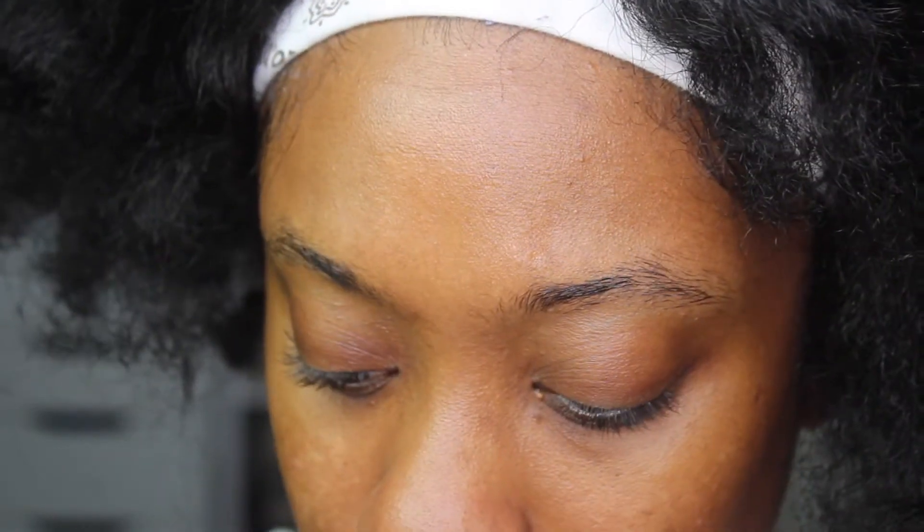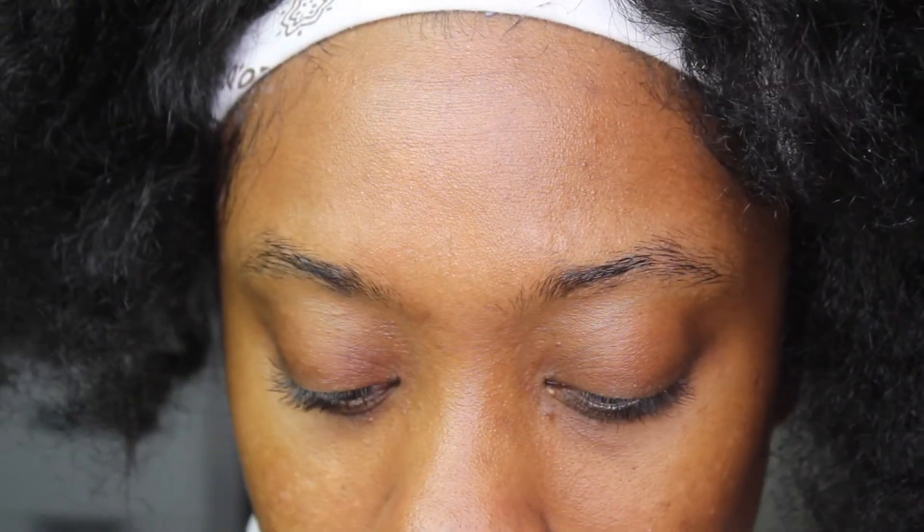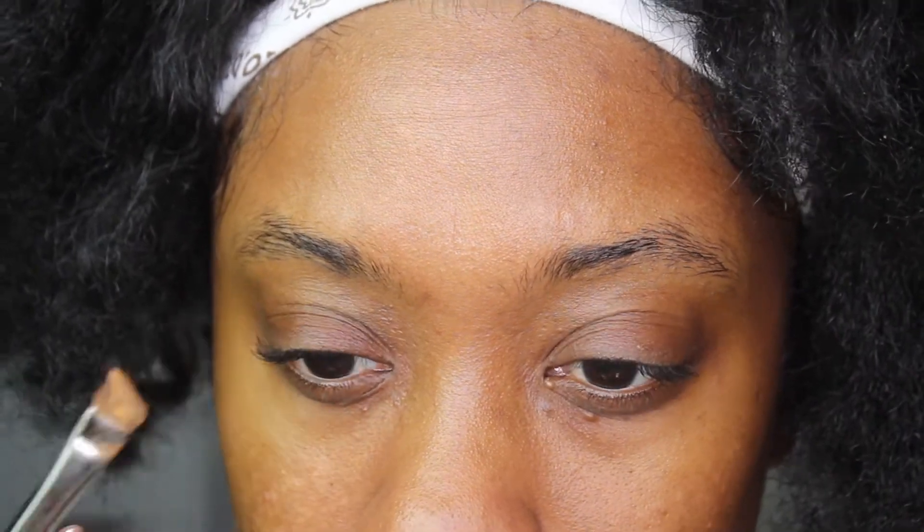Very soon after that we're going to move on to the eyes. For some reason my eyes were doing this really weird thing where the creases were getting stuck together — I don't know what was up with that. It was not the primer, although this is a really good primer and it's very sticky, which tells me it's going to hold my makeup really well. I love the primer, but my eyes were just being funky today.